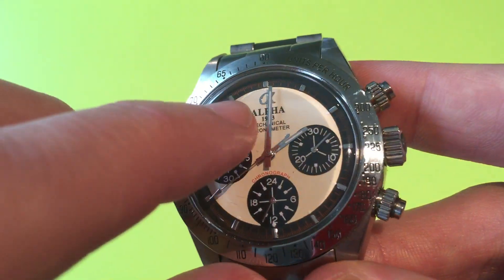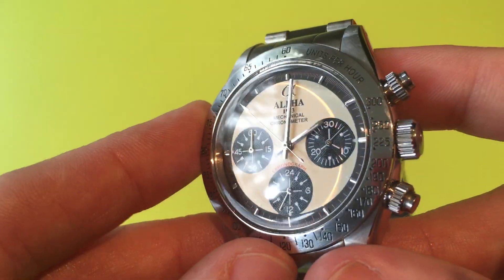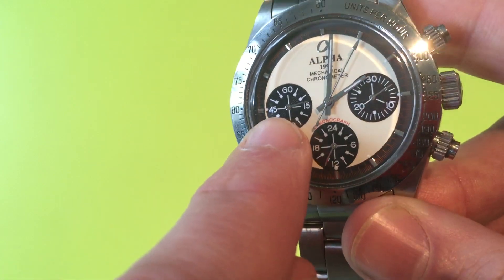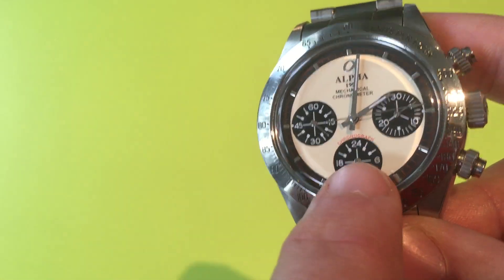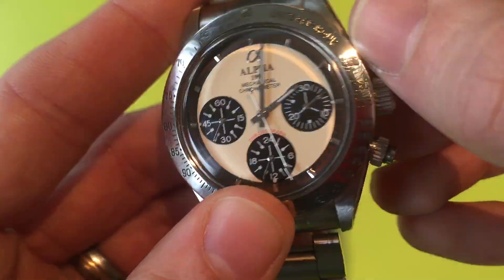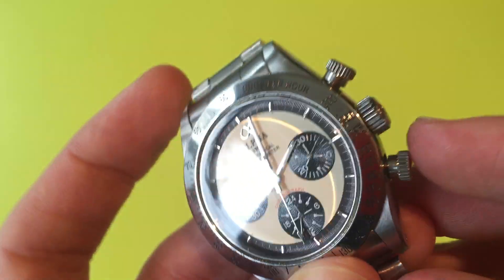At every hour we have applied hour markers, which is a nice extra level of detail — all perfectly made and applied, which again surprised me. The Alpha logo is also applied, with printing underneath. The printing is fairly good, though it can be a little blurry and imprecise on the sub-dials, probably because they're printing over the concentric circular pattern. The running seconds hand is on the left sub-dial, elapsed chronograph time on the right, and a 24-hour indicator at the bottom. The large central second hand is the chronograph second hand.